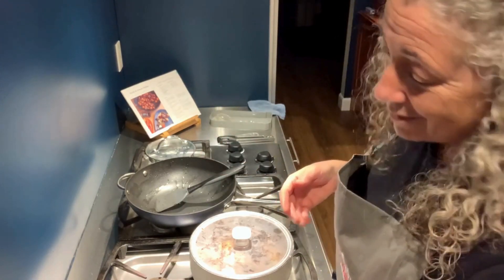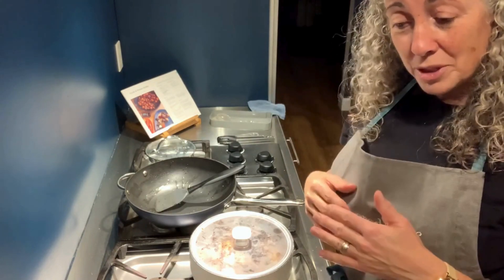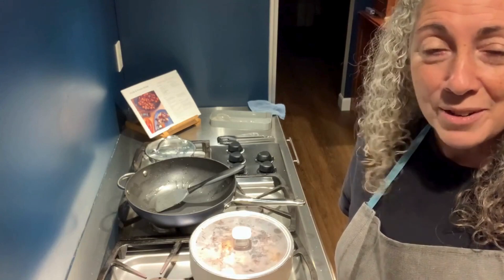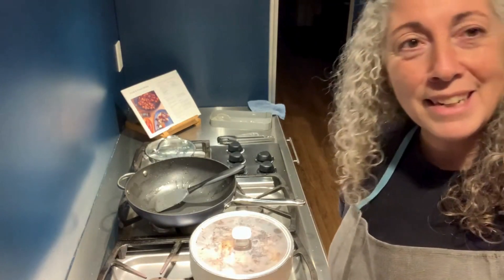Shout out to this fabulous pan — if you don't have it, put it on your list. Thank you for hanging out with me. I hope you enjoyed this recipe and I really encourage you to give it a try. If you have any questions, reach out — I'm here to help make this approachable and delicious for any weeknight. Have a great one!